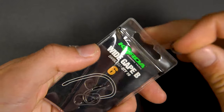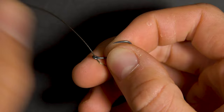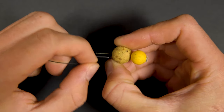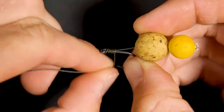Take your hook and thread it onto the braid from the back of the eye. Pull the hook right down until it's nearly touching the hook bait. To secure your hook in place tie a knotless knot, wrapping 10 times around the shank before pushing the braid back through the eye of the hook.